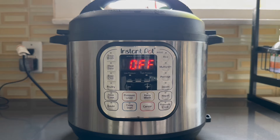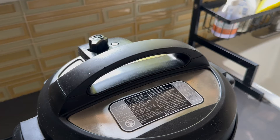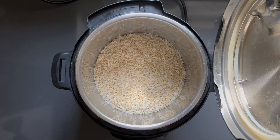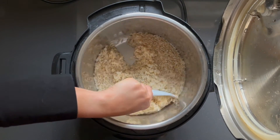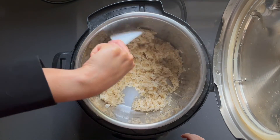Now that the cooking time is done, we'll let the rice sit for 10 minutes and then release the steam valve manually. It's been about 10 minutes, now it's time to release the pressure. The float valve will go down any minute — there you go, that's how you know it's safe to open the lid. Voila, there is our brown rice. We're just going to stir it up to release the excess steam.